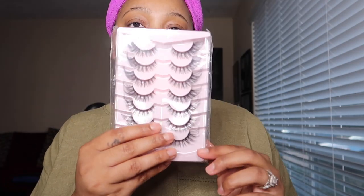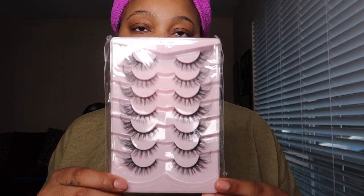I have some mink eyelashes. I can't wait to try them on because y'all know I love some mink eyelashes.